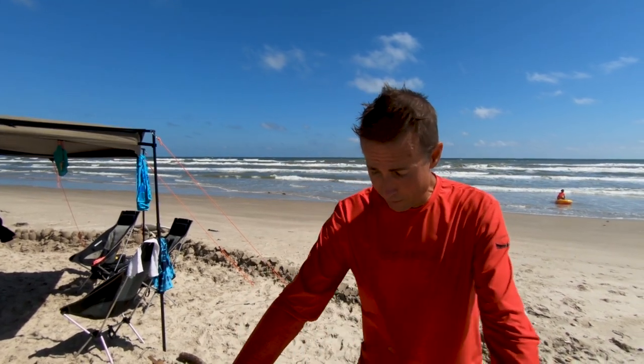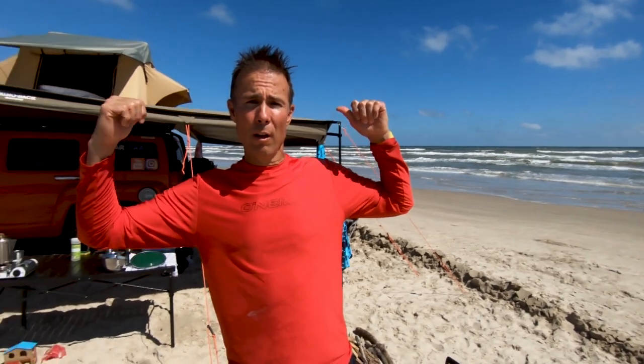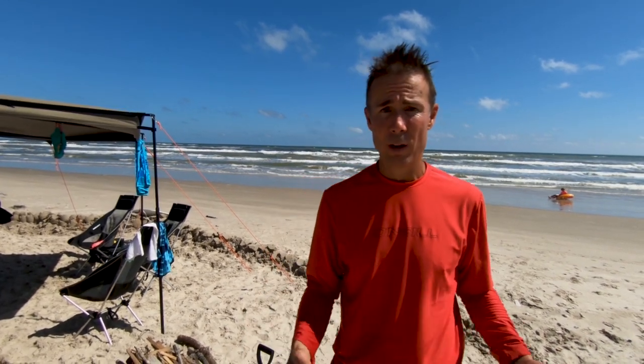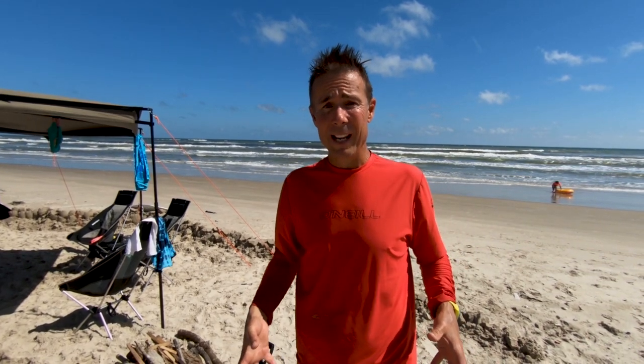We're just standing on the beach here — we don't have a grill, we don't have any of that stuff, so we've got to make something to cook in. First thing we're going to do is in this sand here, we picked an area that gives us a little bit of wind protection from our camp setup, from our overlander. We are going to dig out a pit here to drop those lump charcoal in.